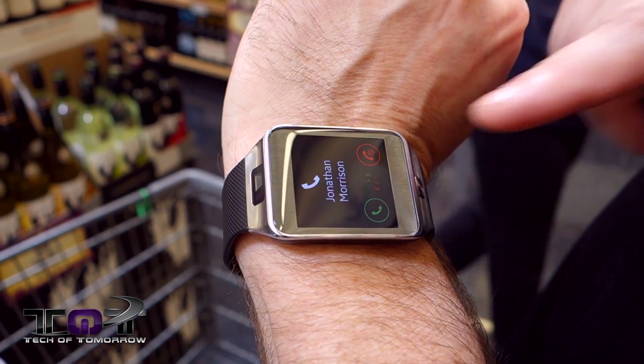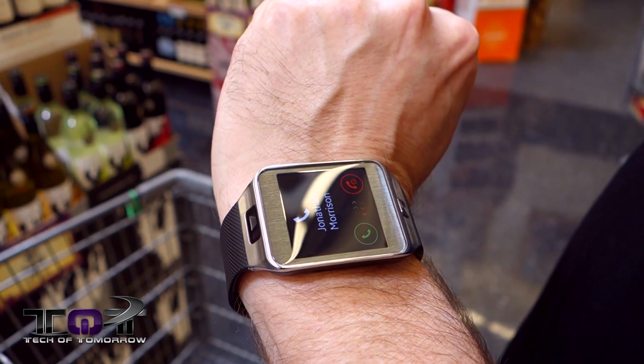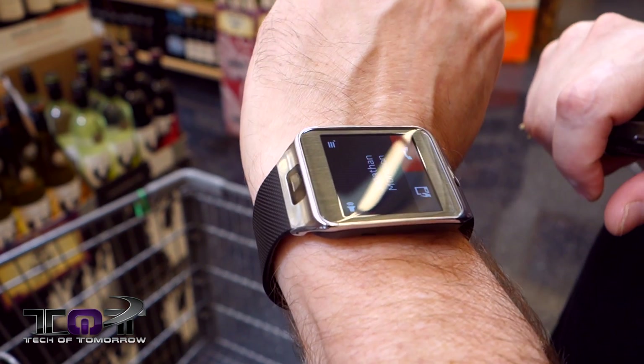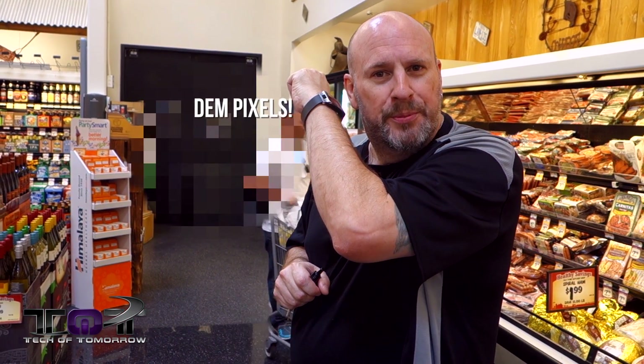You guys can see Jonathan's calling now. If I had my headphones on like I did earlier I could actually answer this entire thing through my headphones or through the watch itself. Let's go ahead and answer it. Hey, what's up there Johnny? And actually I can hear him through the smartwatch — it's a little bit hard but I can hold it to my ear and hold a conversation.